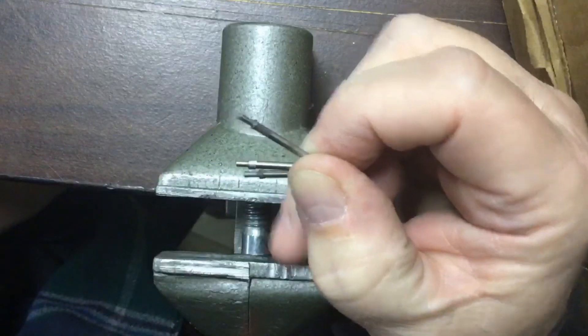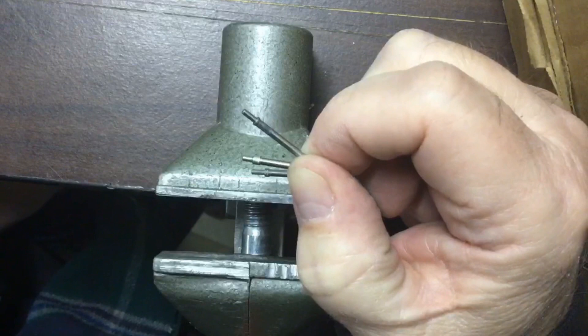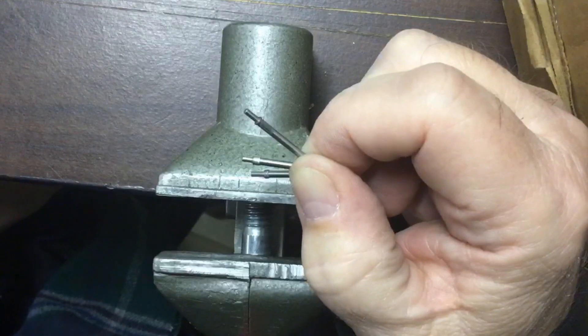Be careful when you're driving out these shafts out of the rotors because you could damage your rotor hub. I drive them from the bottom to the top — that avoids driving the shoulder through the hub.